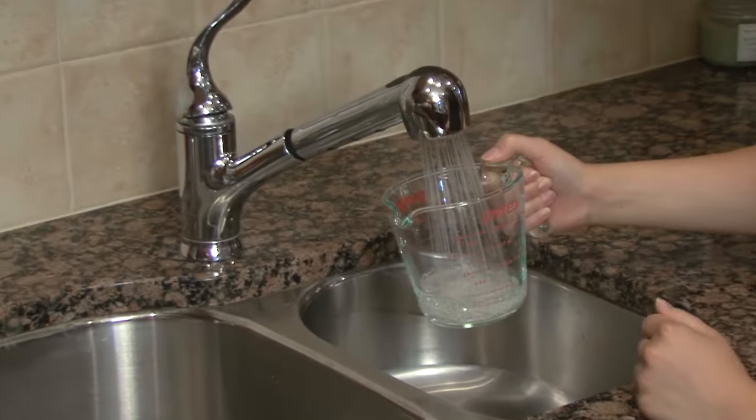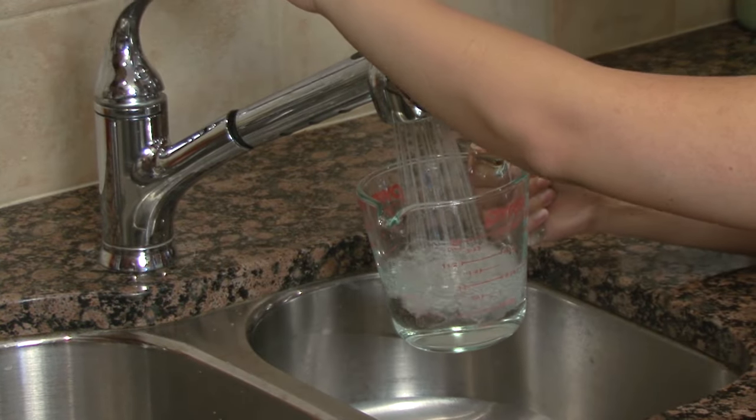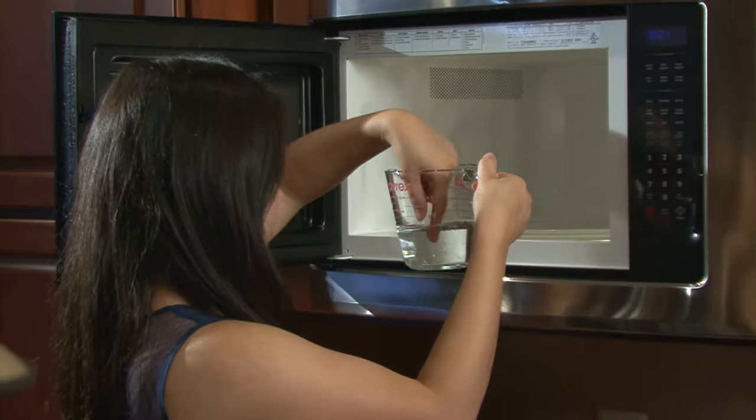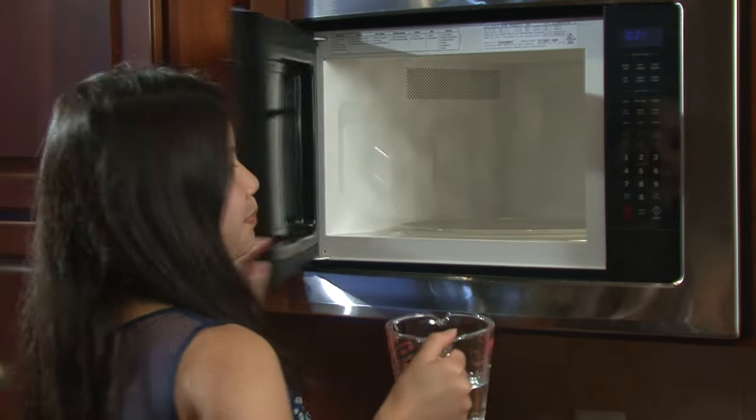Before you spend any time or money, make certain your microwave has a real problem. The best way to check is by heating water. Fill a glass measuring cup with water to the one cup mark, put it in the microwave, and set it to heat on full power for one minute. Repeat the process with fresh water several times. If the water is not consistently warm, you've confirmed there's a problem.